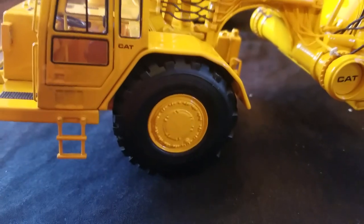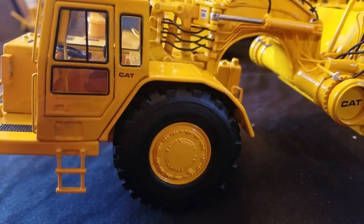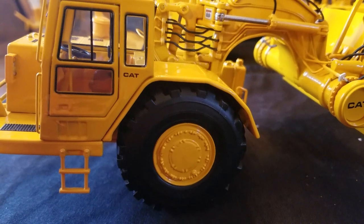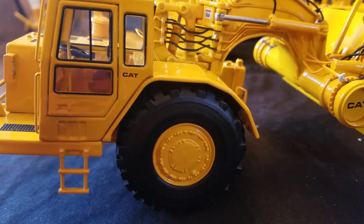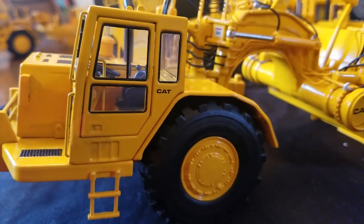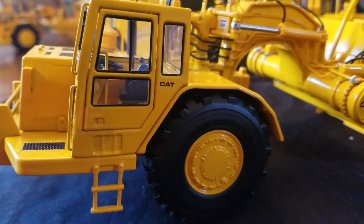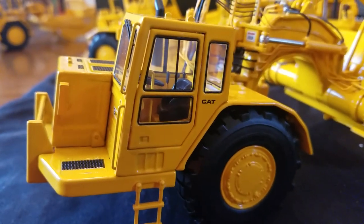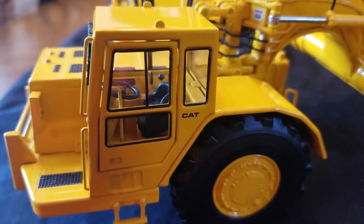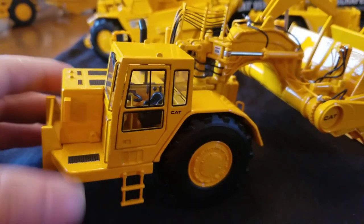Starting on the tractor on the cab side — the tire has a good tread pattern, good two-tone on the rims, there's a metal ladder, good trim around the windows. The doors do open and it does come with a pick to open the doors. You can see there's a seat with levers and a steering wheel with a little dash on the side.